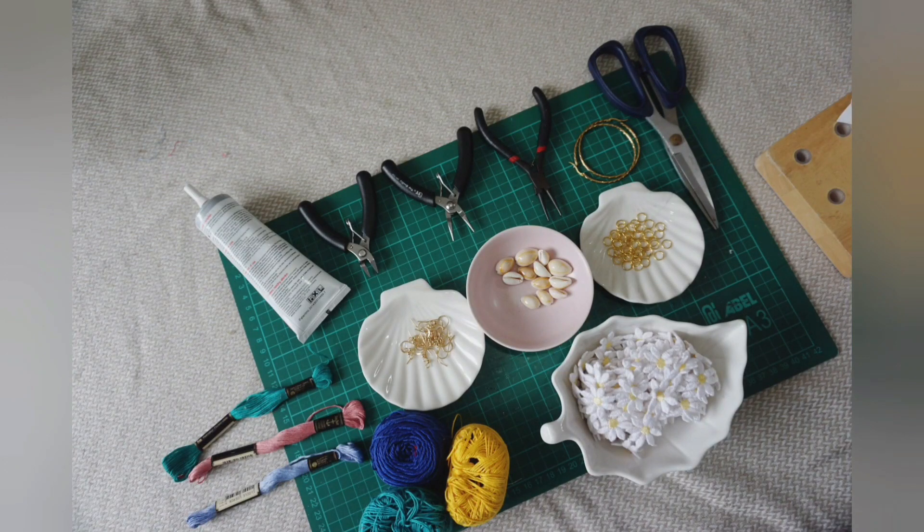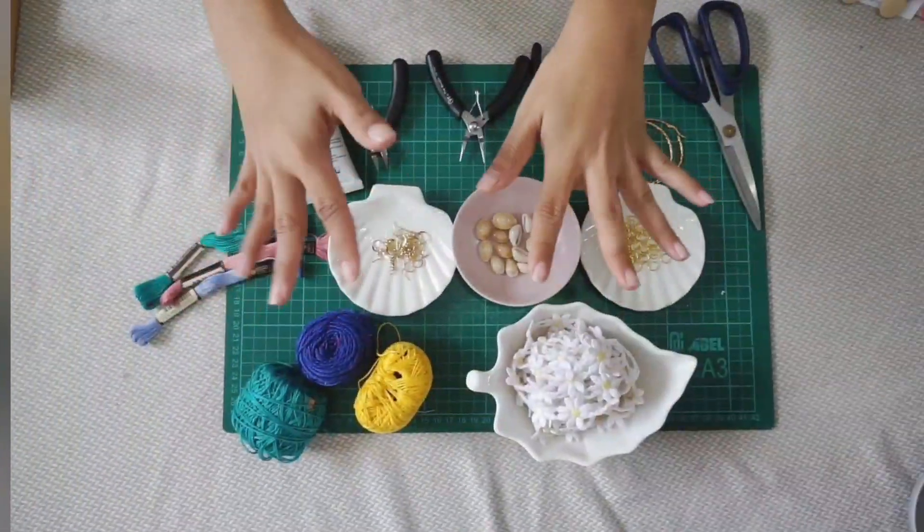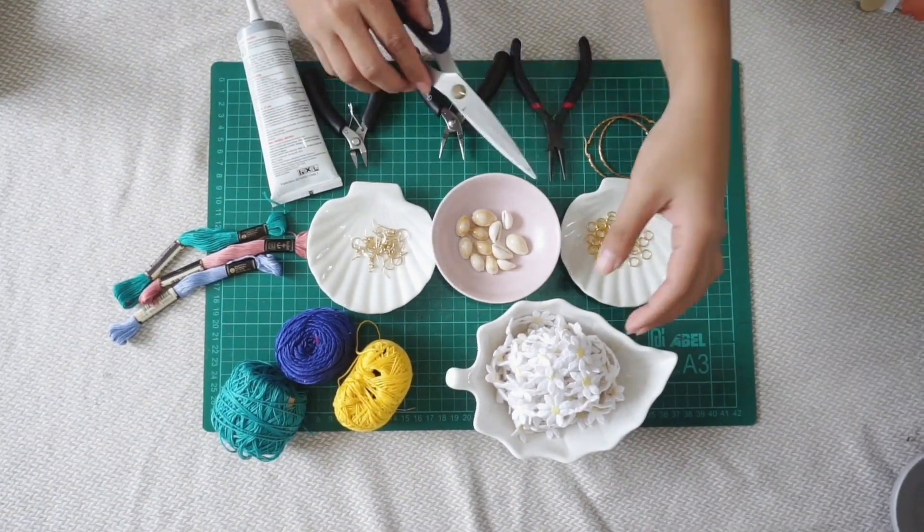So these are the items we will be using: some scissors, some pliers, some fabric glue, some thread like frigoncilia or cross-stitch, cowrie shells, jump rings, fish hooks, old hoop earrings, and some laces.